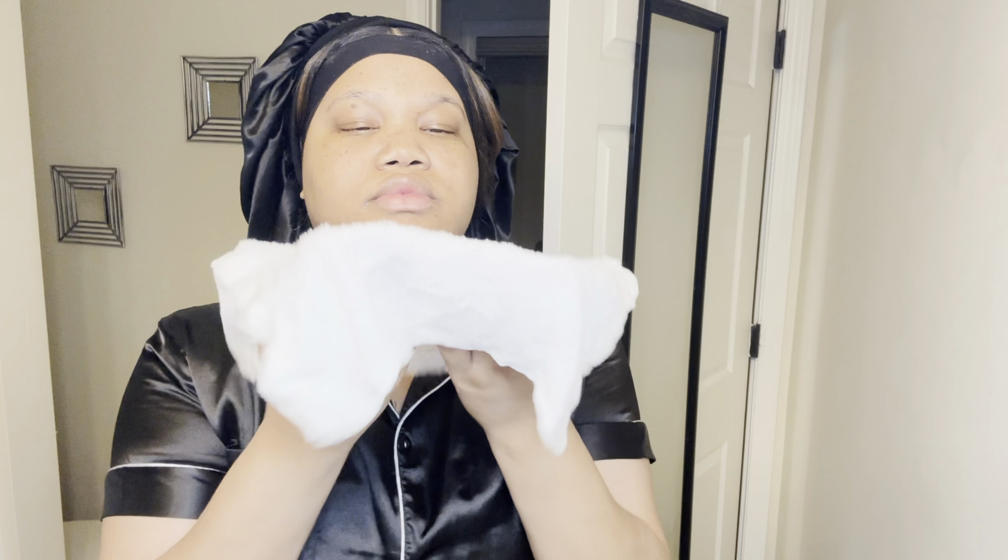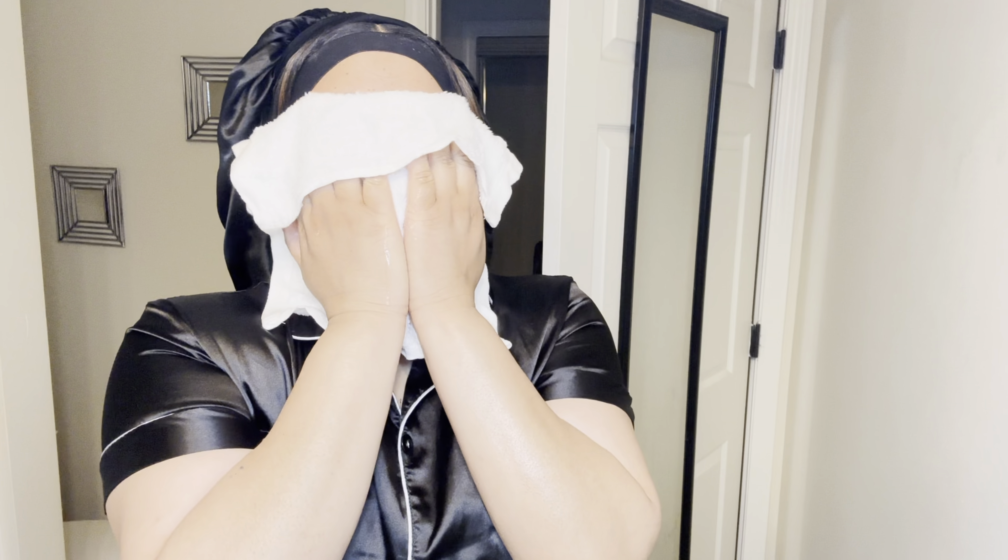Hey guys, welcome back to my channel. As you see in the title, it is a vlog today. I am doing a 'start the morning with me' vlog. It's about five o'clock in the morning. I like to start off with a clean face, so I take a warm cloth, a warm towel, and I just wet my face. Then I go in with my cleanser.